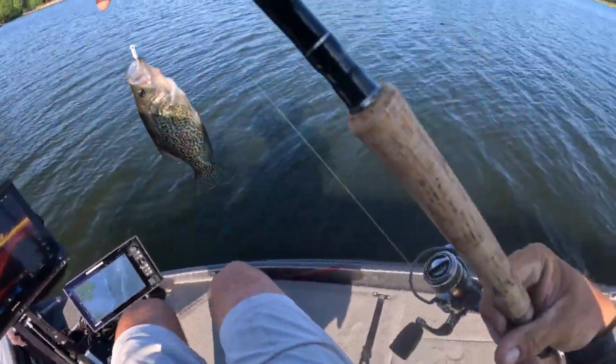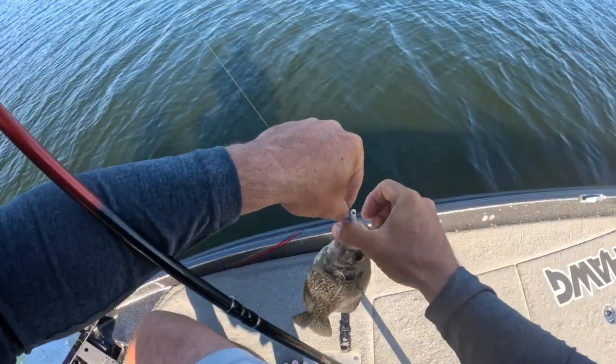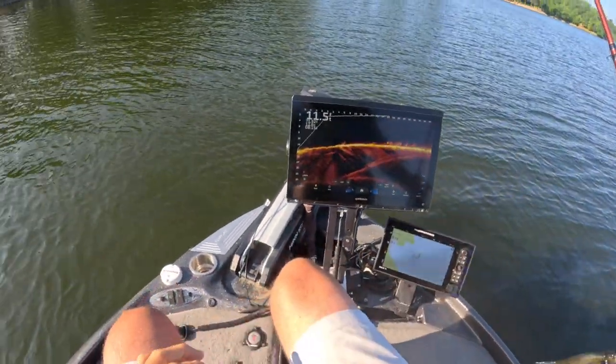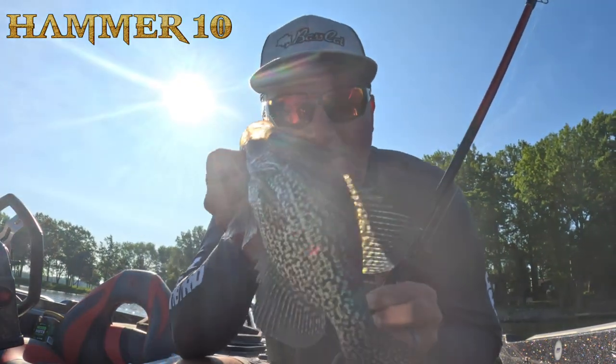Oh — another great fish! With a light hair jig, playing those fish.